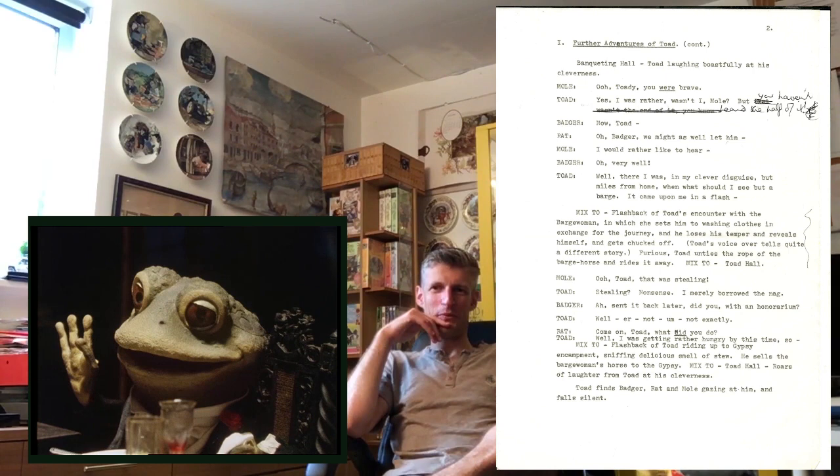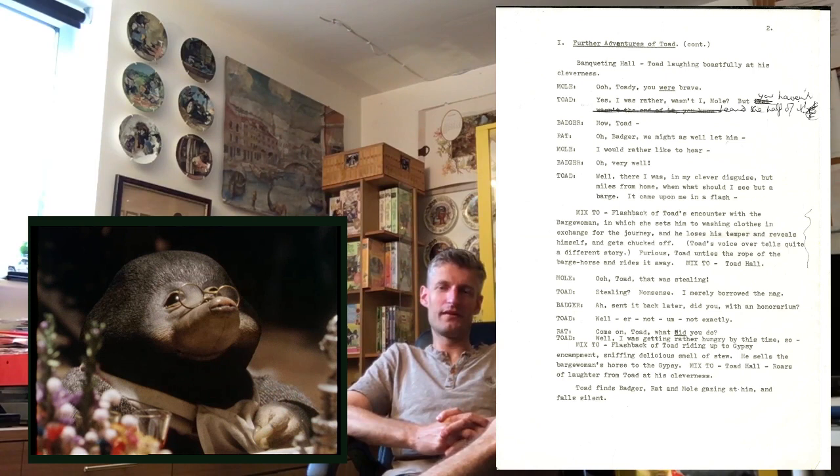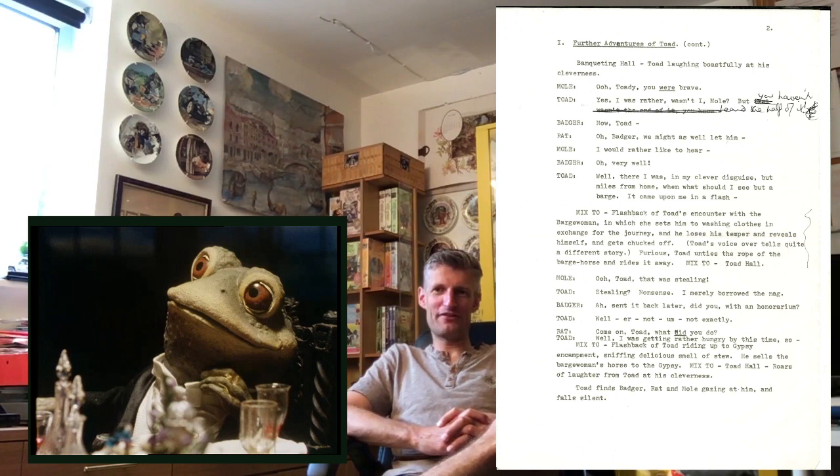And there we go. So the way of Toad — 'we haven't heard the half of it' — it's almost saying to us, the audience, 'you haven't seen the half of it, because there's more to come.' So that brings us to the end of the footage we've seen before — we're almost into new territory. This is exciting! So Toad gets his blessing from Badger and Ratty to continue, and here we go, into brand new footage that could have been in the film but wasn't. And it feels just like we're in the film — it's wonderful.